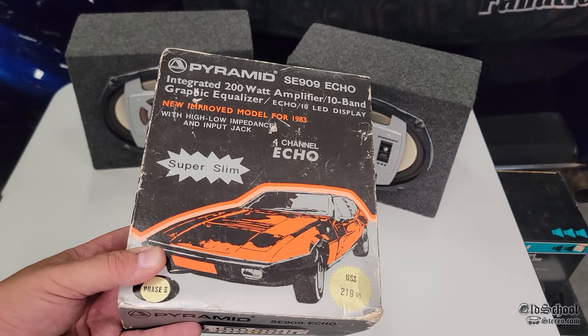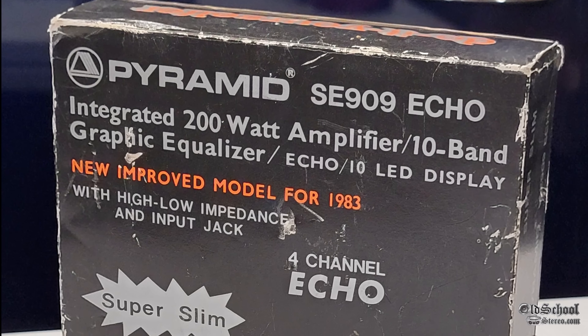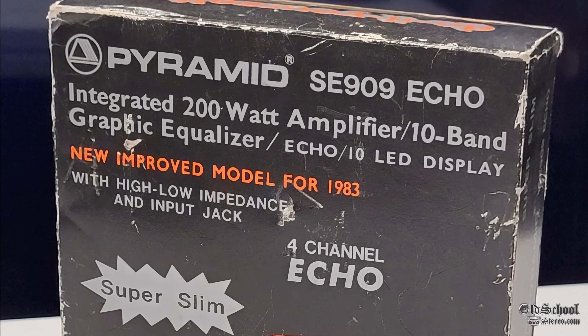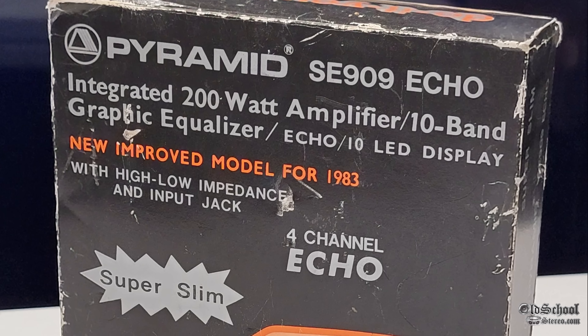Pyramid Car Audio. Today we have the SE909 Echo, which is stated to be an integrated 200-watt amplifier, 10-band graphic equalizer, Echo with 10 LED display.